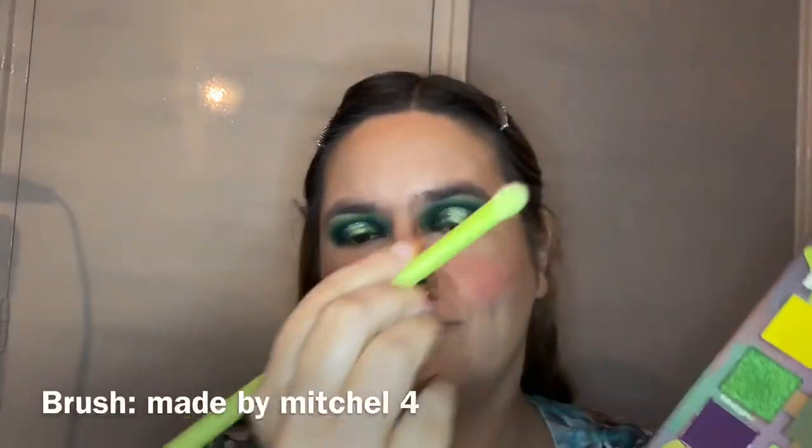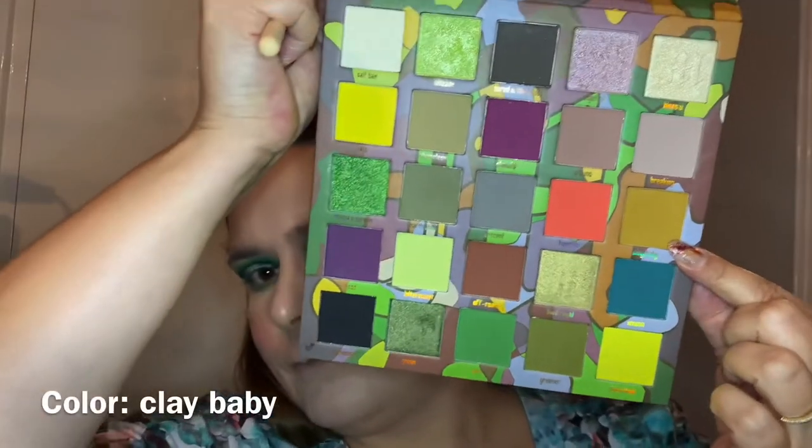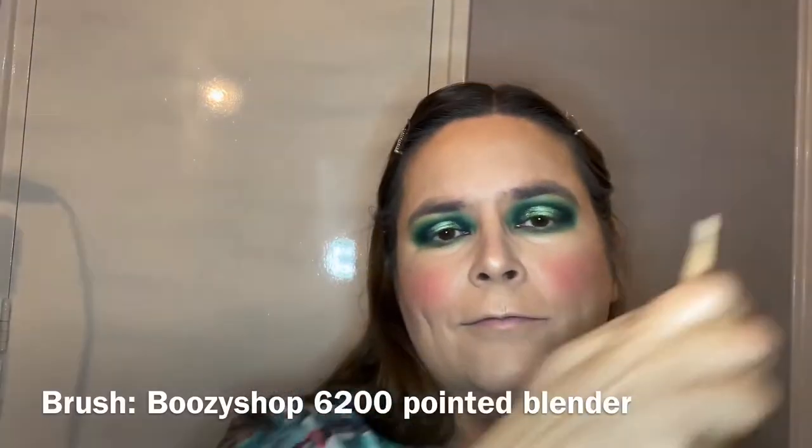Now going in with color Earth Child on Mitchell brush number four — a flat brush — to do my under eyes. I always use flat or small brushes for this because you can be very precise. Then we're going in with color Clay Baby on a Beauty Crop pointed blender 6200 to blend out the Earth Child shade. I didn't want to use the same shades I used on top, so a gorgeous clay-baby brown blends it out nicely and it actually looks very well put together.